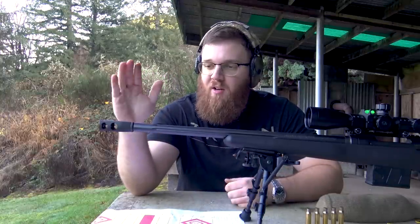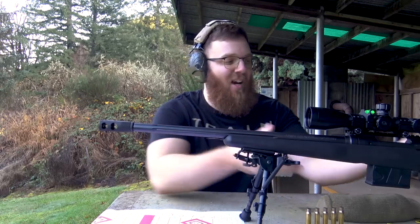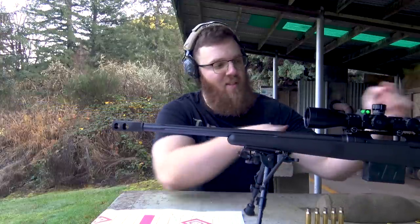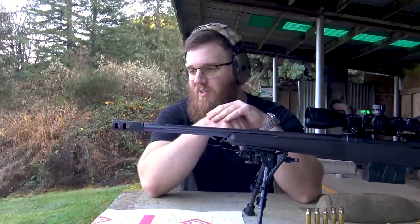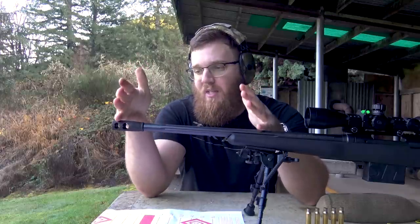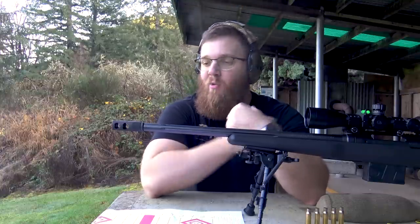Hey everyone, today I'm going to be talking about this muzzle device. You may have seen it in a couple other videos, specifically the review I did on the Savage 10 FCPSR. I still have yet to replace the bottom metal, but I'm working on that — there's a company here locally in Oregon that makes replacement bottom metal. Today we're going to be focusing on this muzzle device, which is the Heartbreaker from Timber Creek Outdoors, also local here in Oregon.